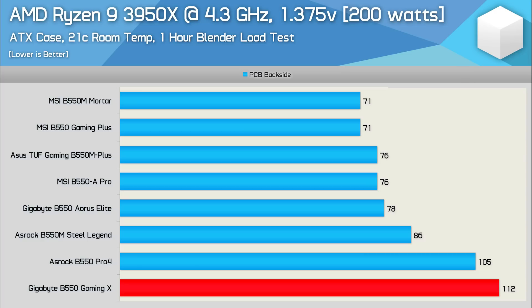Finally, the Ryzen 9 3950X overclocked at 4.3 GHz with 1.375 volts. The only B550 board to fail this test was the Gigabyte Gaming X, which throttled the CPU after about 30 minutes. The ASRock B550 Pro 4 also ran hot, peaking at 105 degrees, but after an hour it didn't throttle — so that's a pass. The ASRock Steel Legend was a big improvement, dropping the peak temperature by almost 20 degrees. A further 8-degree drop with the Aorus Elite puts it under 80 degrees — a very easy pass. The best results came from the MSI Gaming Plus and Mortar. Interestingly, this time the Gaming Plus matched the Mortar, both peaking at just 71 degrees — an amazing result. For reference, the MSI X570 Gaming Pro Carbon hit 115 degrees and throttled the CPU, essentially failing.